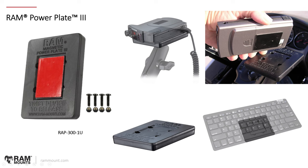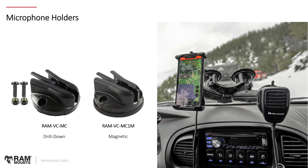A couple of microphone holder options: RAM-VC-MC and RAM-VC-MC1M — the only difference is the MC1M has an added magnetic adapter using the same magnets as the Power Plate 3, so you can lock it up against a steel or ferromagnetic surface. You can also use it as a standard drill-down microphone clip or adapt it onto a double-ball mount. Microphones have an industry-standard button on the back — you pull the tab on the holder and it clicks into place.